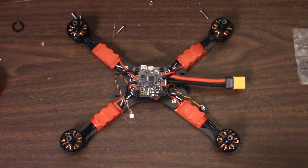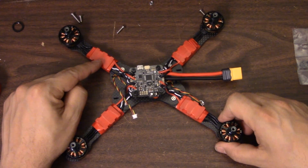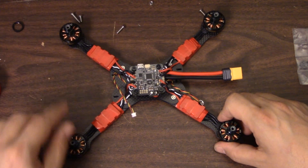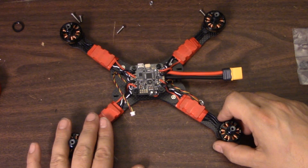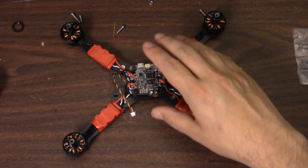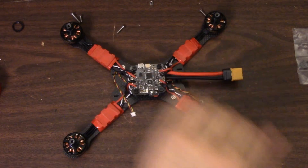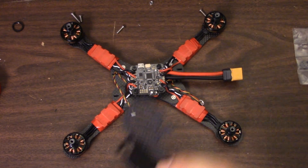We're back. Everything went fine with the ESCs and the motors. While I was there, I got my ESCs upgraded to the latest version of BL-Heli. I set the motor direction, reversed two of the ESCs so they were spinning the right direction, and calibrated the ESCs. I haven't yet finished setting up BetaFlight, but the ESCs and motors are good to go. Now we're going to finish up the build.